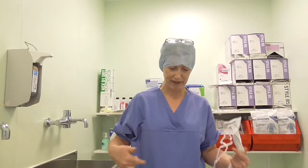Your theatre clothing should be clean. If your sleeves are a bit long, you need to roll them up so they don't get wet when you perform the surgical wash.